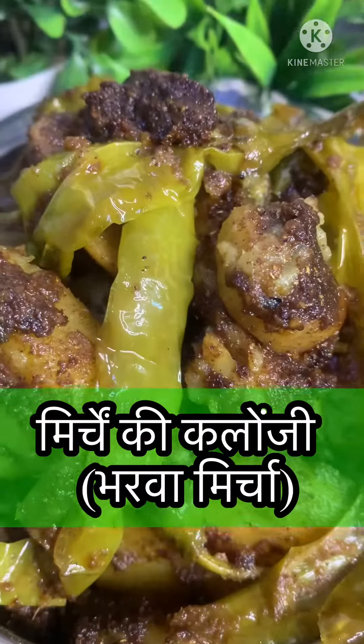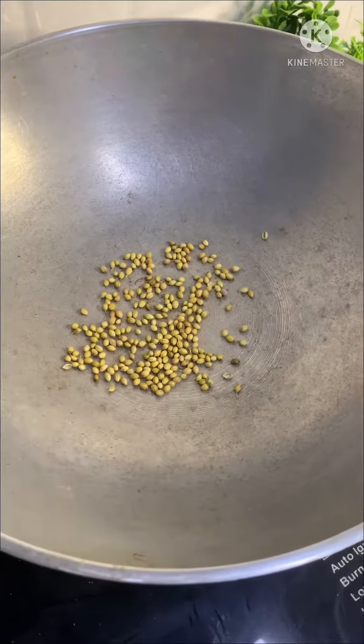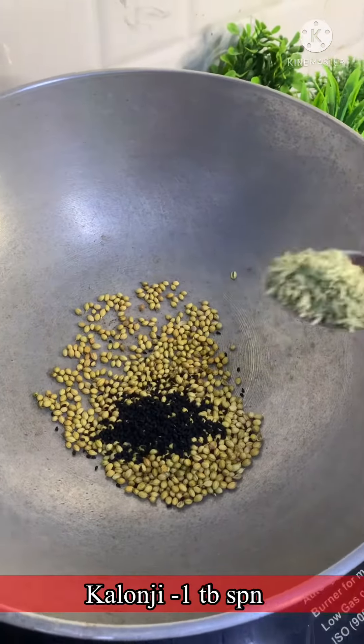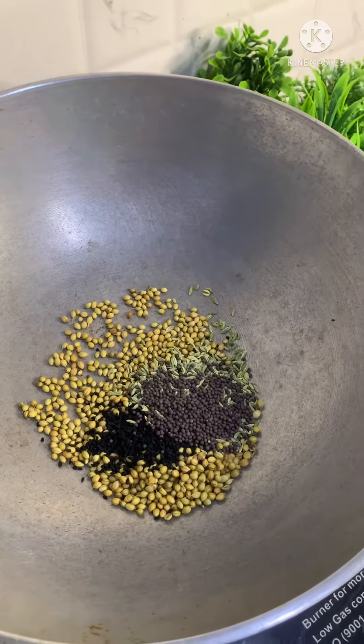Hello everyone, how are you? It was very tasty, so let's try it. The most important thing is that I used the masala in my special recipe. So let's start the recipe.